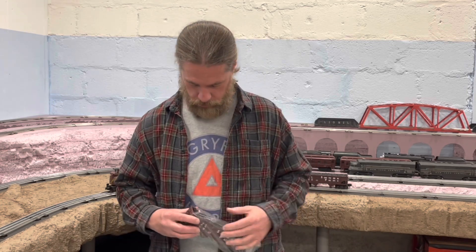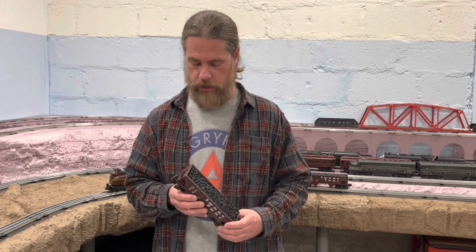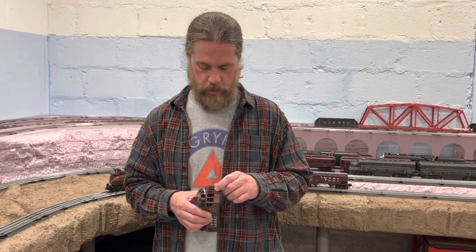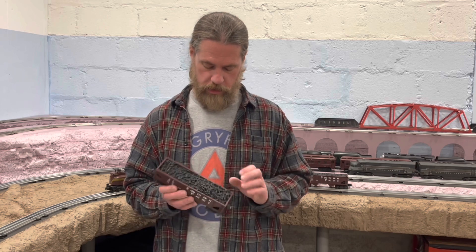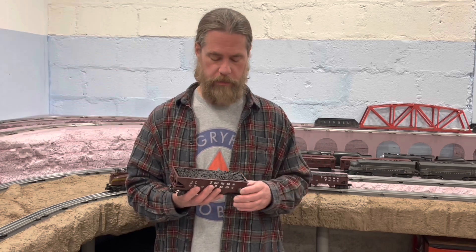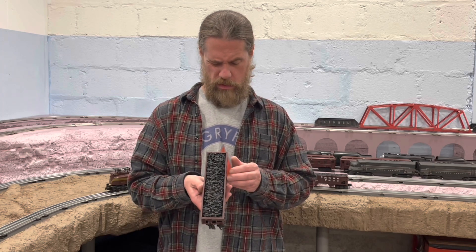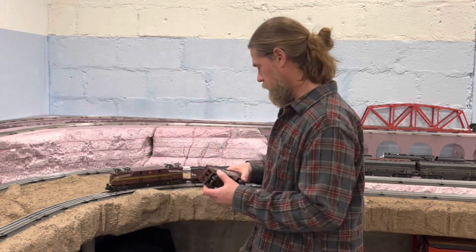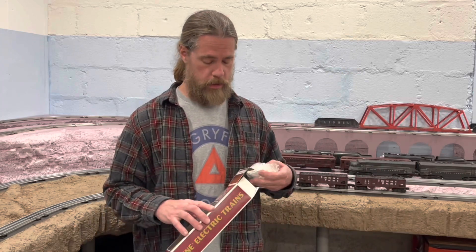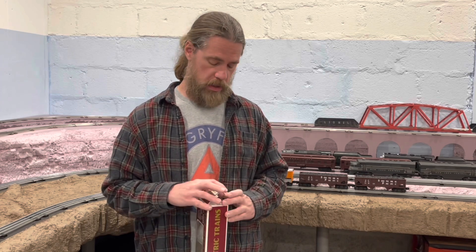Let's see if this one's missing a screw too — nope, not missing a screw. These have the cast truck, so they're a little nicer. They don't have a separately applied brake wheel, but they do have some detail at this one end of the hopper — probably technical stuff that does something in real life but not on the model. I feel like this car might be a little warped, a little bowed, but then again it's a hopper — they get beaten, so I'm okay with it. I do like the cast trucks on these K-Line cars. They're a decent truck, they've got a good weight to them and they look pretty good.